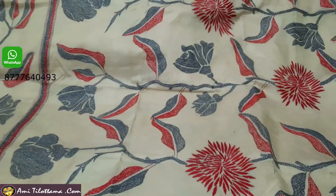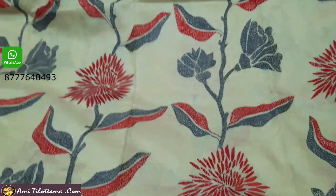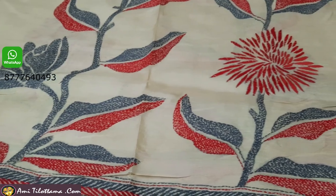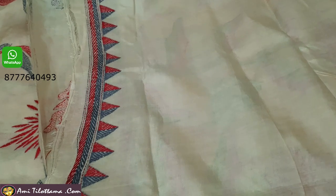Now I want to show you the other part of the saree. See, all-over Katha stitch done. And this is your blouse piece.